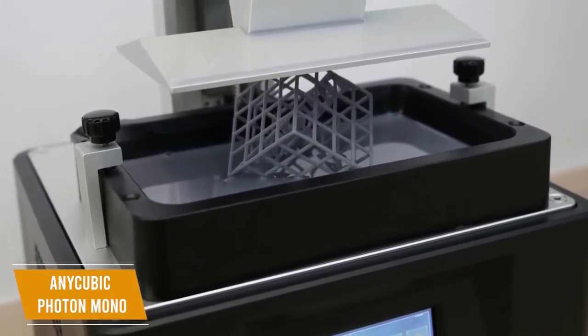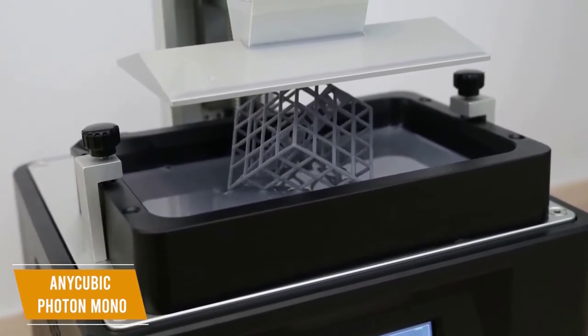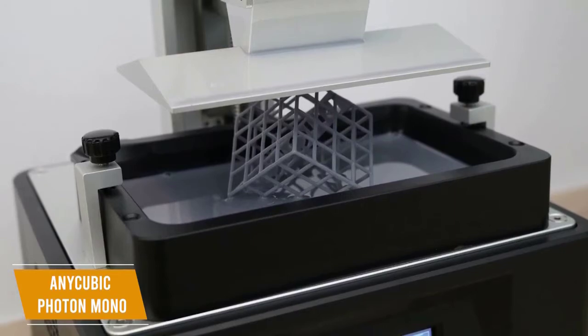Anycubic offers a 1-month free return or exchange on their printers as well as a 1-year warranty and lifetime technical support, making it easy to try out without risk.